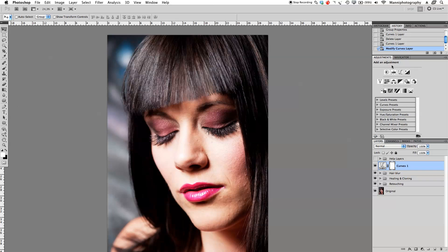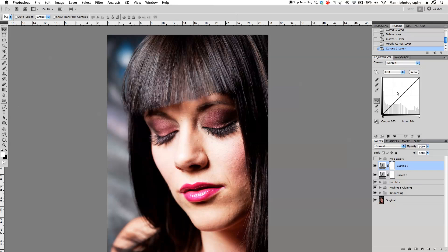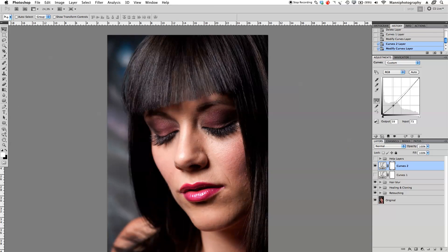Now I'm going to add another adjustment curve. But before I do that, I first have to turn off this layer because otherwise it will be totally distracting. Go into here and now we're going to darken these areas a little bit — take our curve down and just get more contrast in there, not too much, just a little bit. If you want, you can try to do one adjustment layer for both highlights and dark parts, but I like to keep them separate.